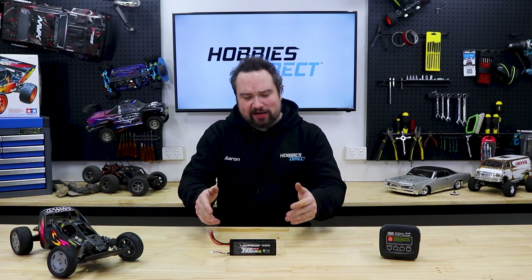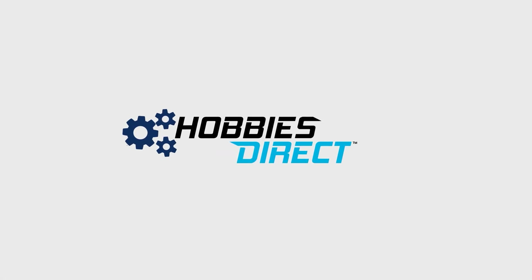Question: Why isn't my LiPo battery charging? Well, there's really only two reasons.